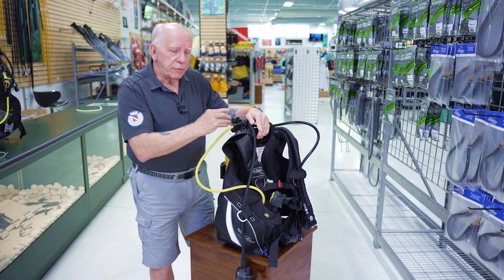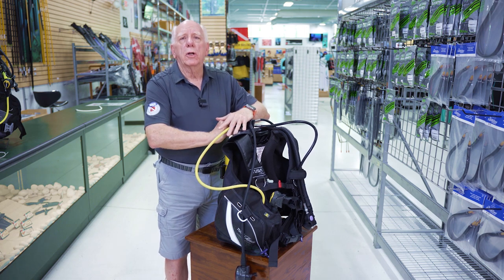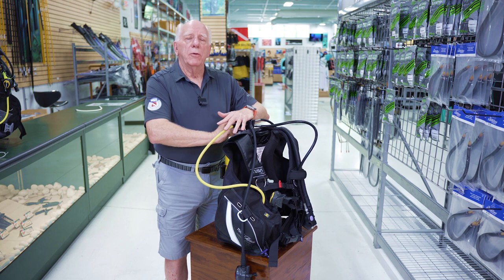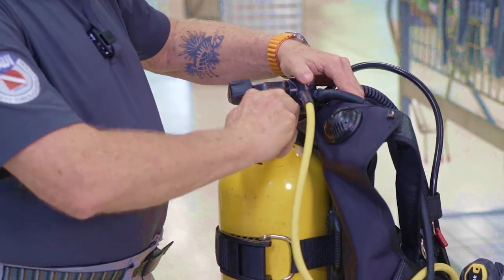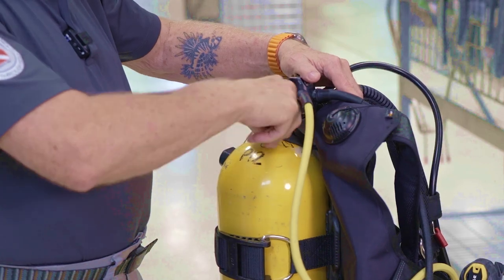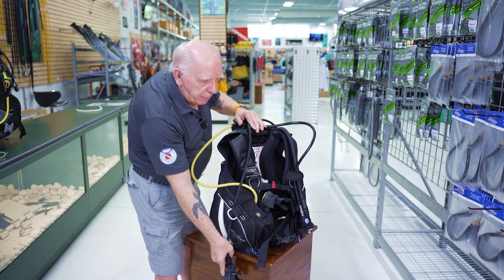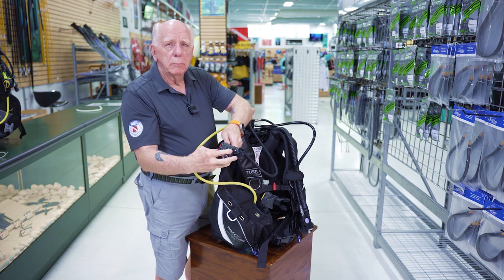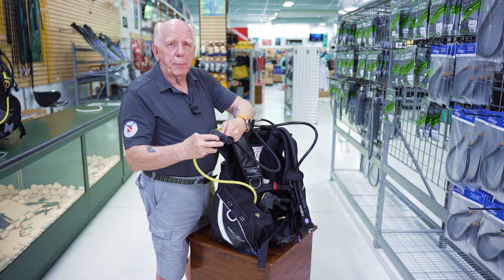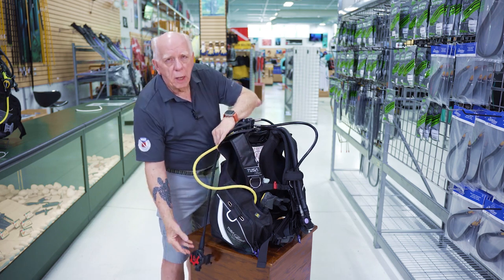First thing I'm going to do is come here to my tank and close my tank valve. It's all the way open, so I back it off just a smidge and then begin to close it — righty-tighty. I'm going to pick up my primary, turn it away, and push my purge button to purge the air out of the system. Then lay my reg off to the right.